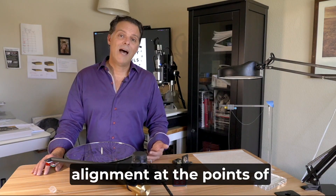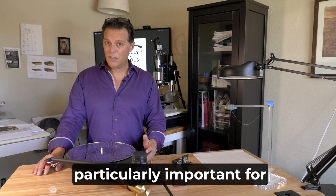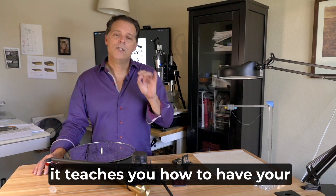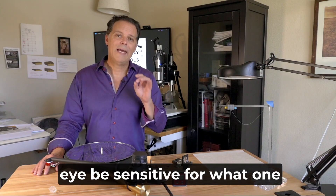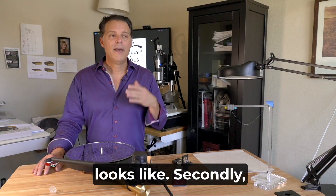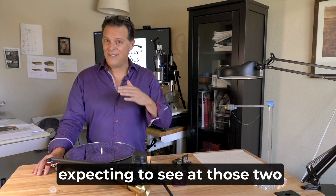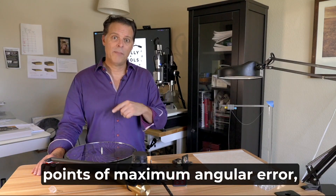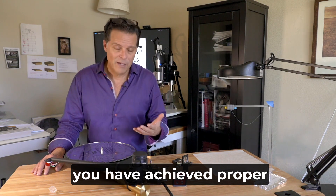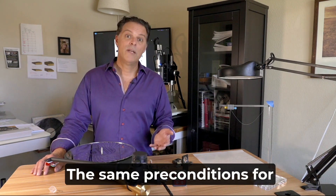Seeing your cantilever's alignment at the points of maximum angular error is particularly important for two reasons. First, it teaches you how to have your eye be sensitive for what one degree of angular error even looks like. And secondly, if you can see what you're expecting to see at those two points of maximum angular error, then it's extra confirmation that you have nailed your alignment at the null points.